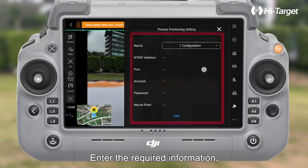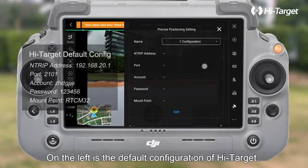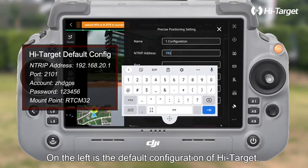Enter the required information, such as name, NTRIP address, port, etc. On the left is the default configuration of High Target.